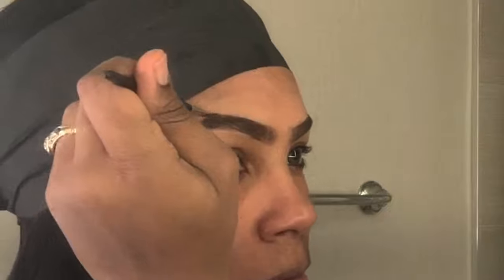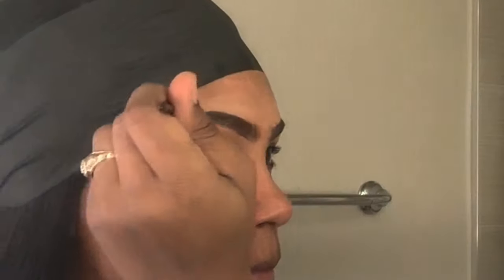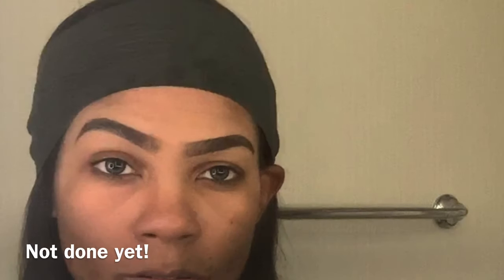Now I'm going to do the other brow the same way. I apologize for the view as my hand has to cross over my face to do this side of my brow. I'm applying the heaviest portion of the Dip Brow to the tips and then putting any excess towards the center of the brow — again I want that to be very soft looking.